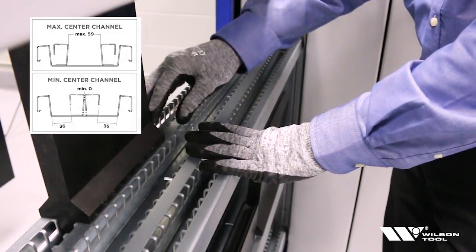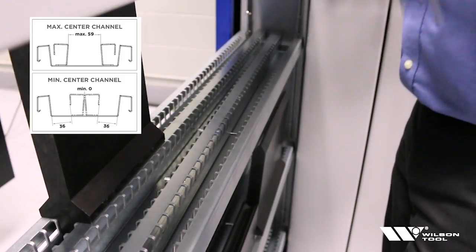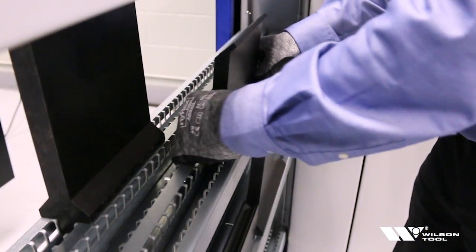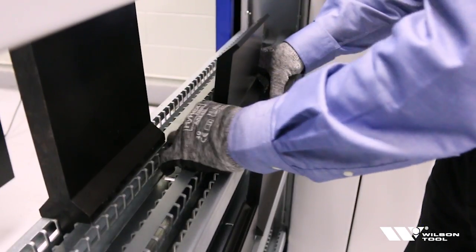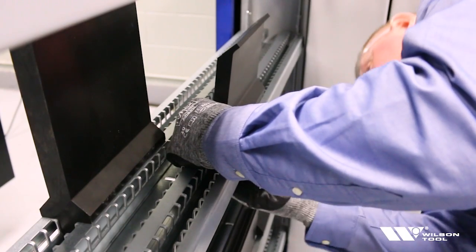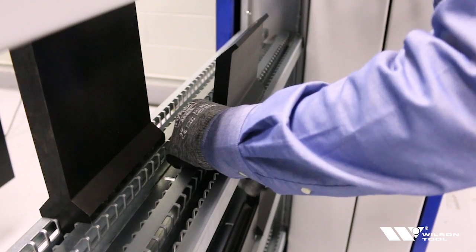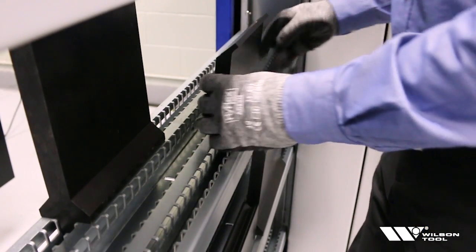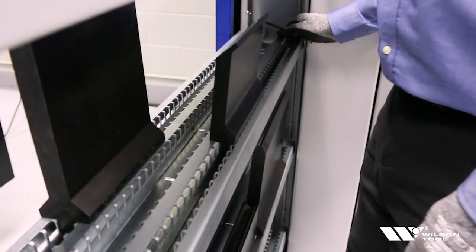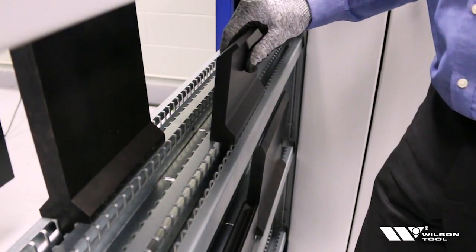There are actually two tracks here. Now, how do you set the track? I'm able to just set the punch in, pull the track tight, and take a 5mm allen wrench — about a three-quarter turn on the bottom tightens it down. Then I'd bring my punch to the front; there's a hex head on the front and also on the back. Once I secure that in, it's set for that style of tooling.